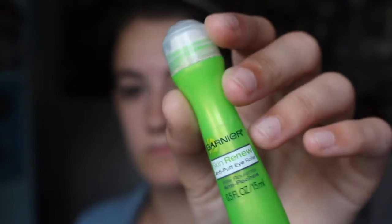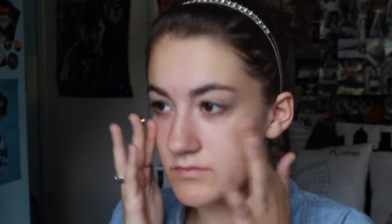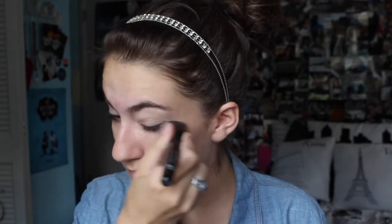Next, I am using my Garnier Skin Renew Anti-Puff Eye Roller and putting that under my eyes onto my bags. Just because in the summer you're staying up late, messing up your sleep schedule, and it's not going to look good. So next, I'm using my Dream Fresh BB Cream by Maybelline New York in the medium sheer tint. This product really does do what it says — it helps protect your skin with SPF 30, so I love using it to protect against sunburn.